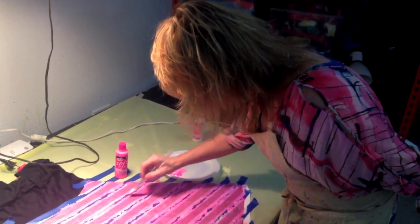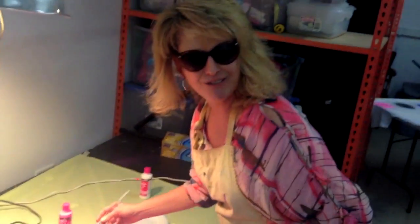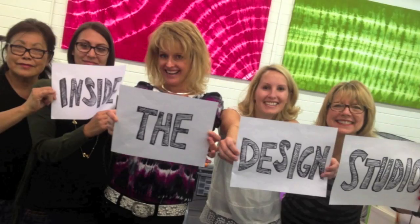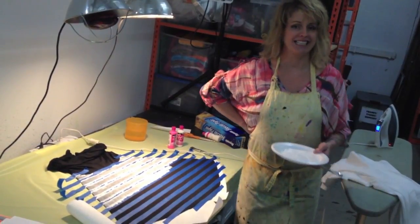This neon paint pops so bright, I gotta wear shades. Hi, I'm Lori and I live to create the dyeing studio.